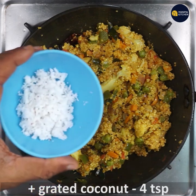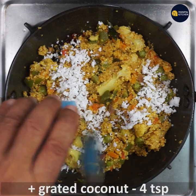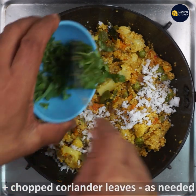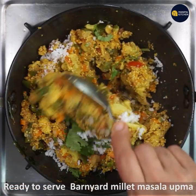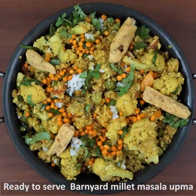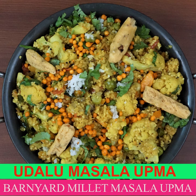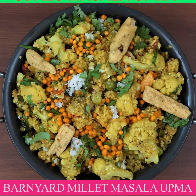Add four teaspoons of grated coconut and garnish with chopped coriander leaves. Yummy barnyard millet masala upma is ready! You can relish it with a topping of mixture or chevda. Please subscribe to my channel for more recipes — bye for now!